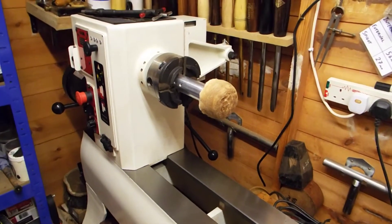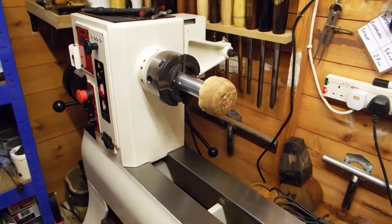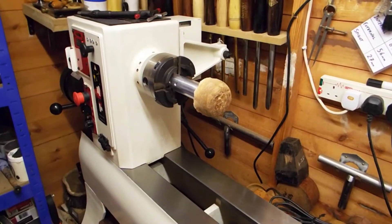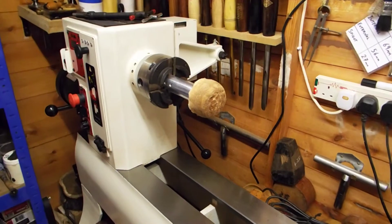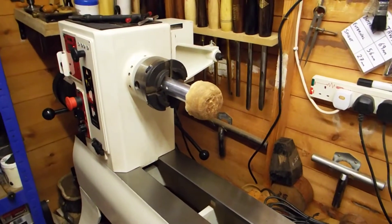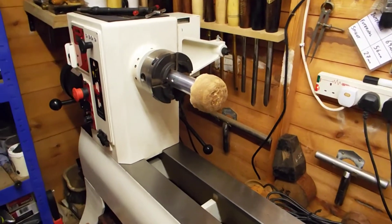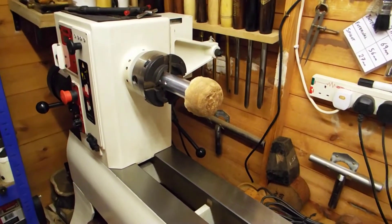Hi guys, welcome once again to Rad's Retreat, the woodturning section of my YouTube channel. In the previous video I showed you the Beale buffing system — the three wheels and the three different abrasives and waxes — but of course those wheels do the outside of bowls. What about the inside?